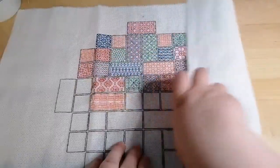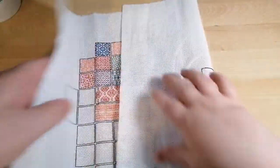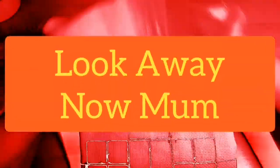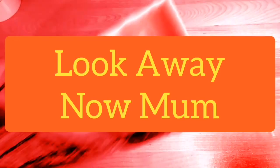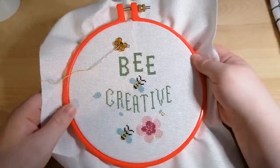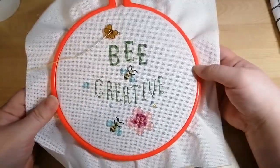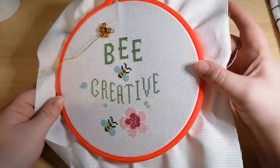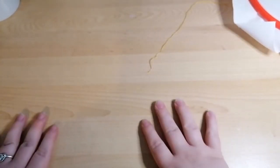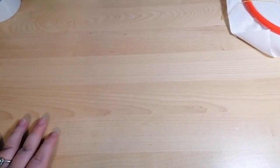Now if you're watching this, Mum, please look away now! Okay, so this is the progress on the project I'm doing for Mum. I won't say too much about it because it will give it away. Alright, it is safe to look now, Mum!